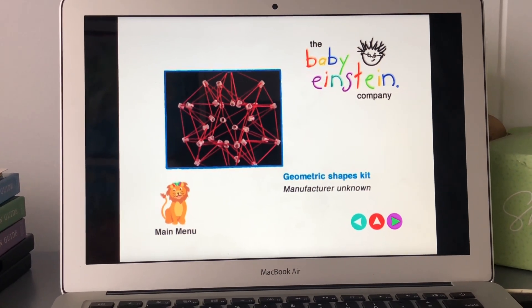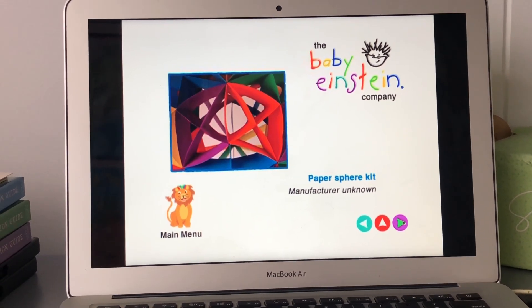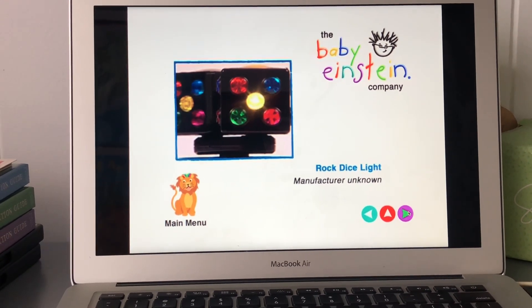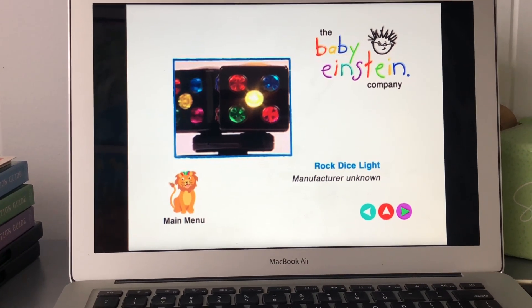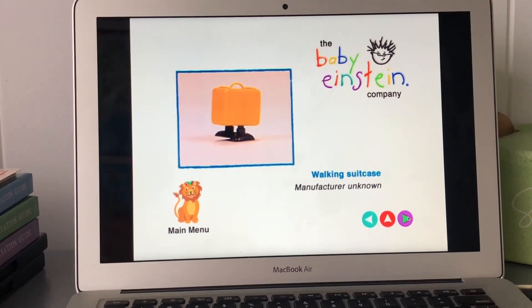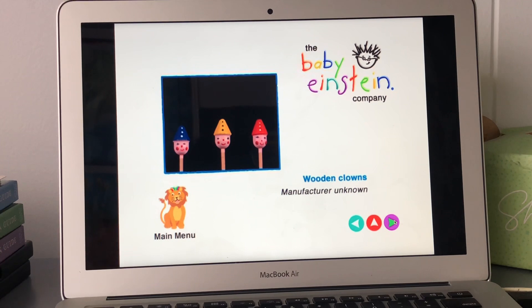Geometric shapes kit, paper sphere kit, rock dyes light, walking suitcase, wooden clowns.